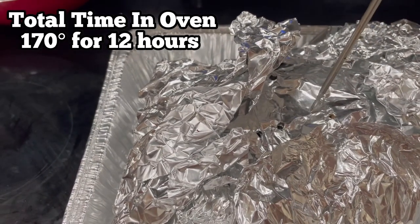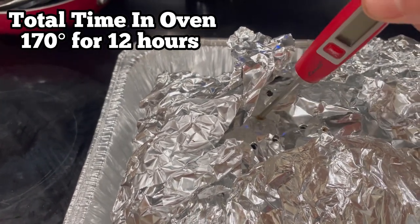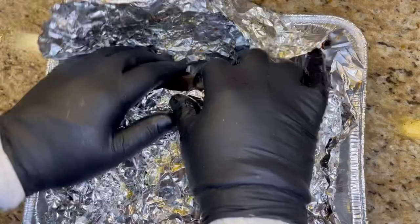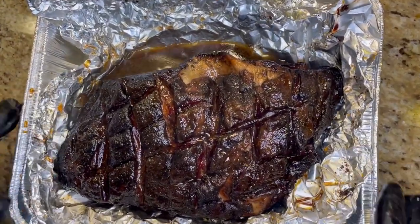The total time of this rest in my oven at 170 was 12 hours. The only thing I did that I forgot to record was at about 6 hours and 10 hours, I ladled some of the juices from the bottom of the foil pan right on top of the bark, just to keep that nice and moist.